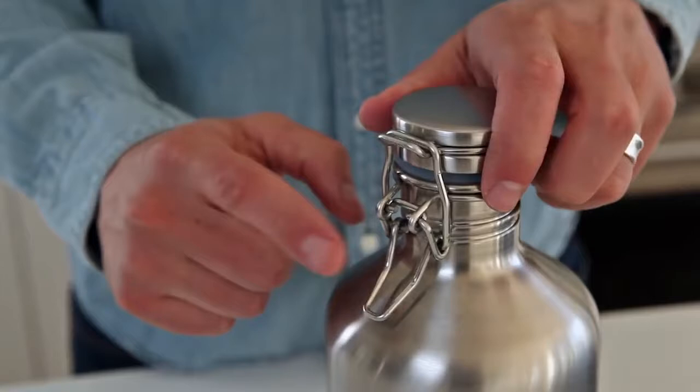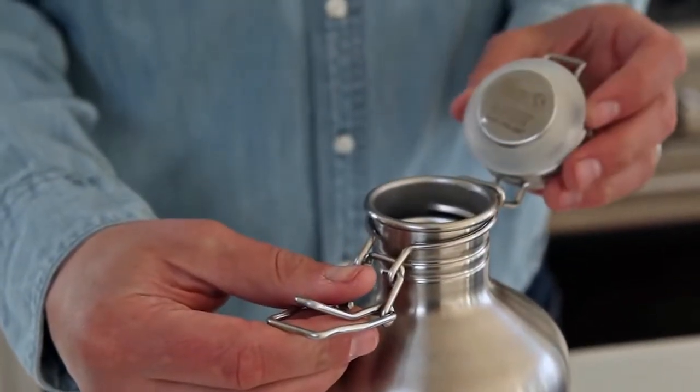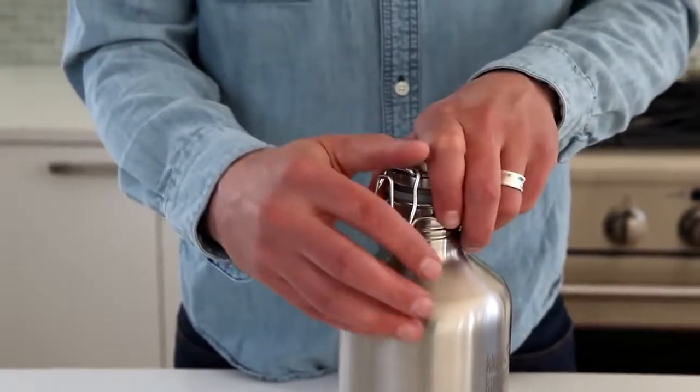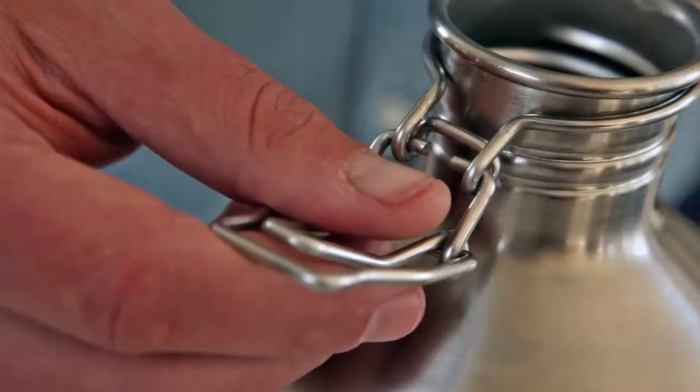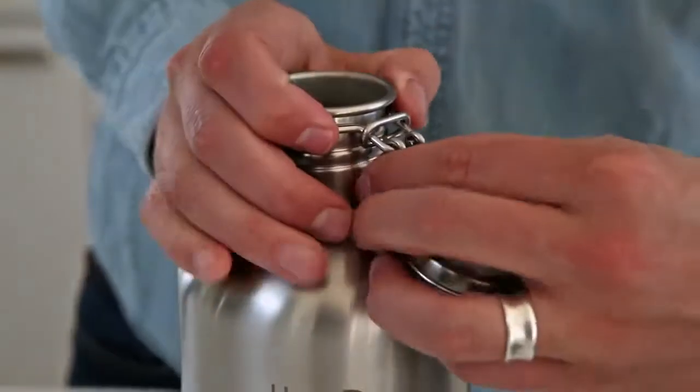To open the swing lock cap, grab the lever with your finger and pull upwards. To close it, replace the clip and pull the lever down.